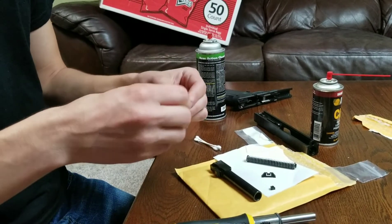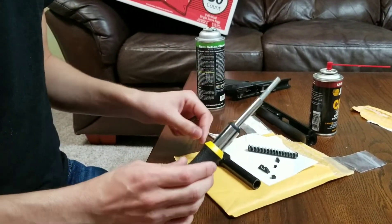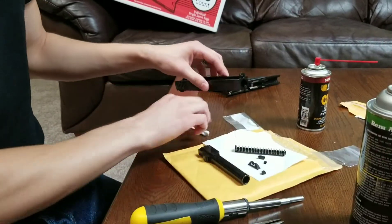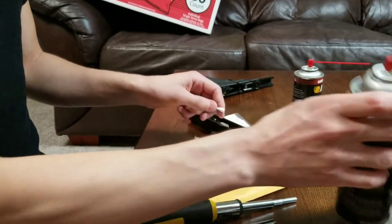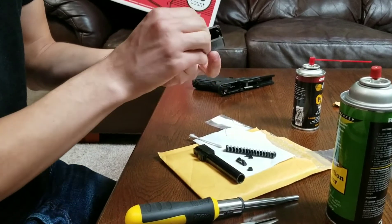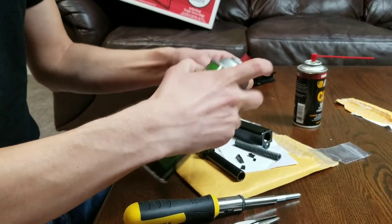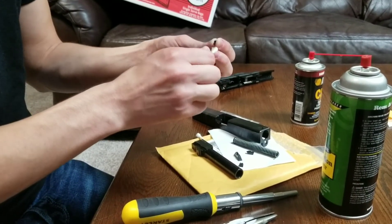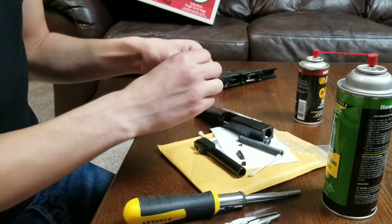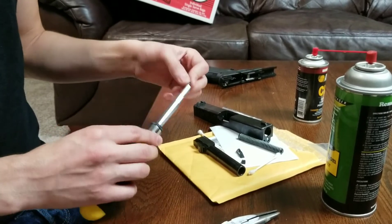Tools you're going to need for this are the Glock front sight tool. There are different versions — some are made better than others — but they pretty much all get the job done. The magnetic ones are nicer. We have the replacement front sight, of course. You want to clean that hole. You're going to need some Loctite too. To clean that surface area, I'm going to use some Remington Action Cleaner — it breaks down oils and solvents and evaporates relatively quickly. You definitely don't want a bunch of gunk in there.